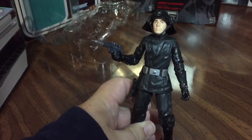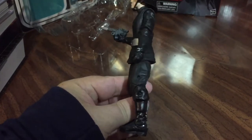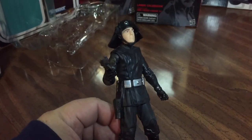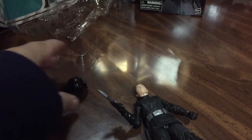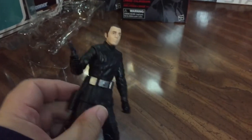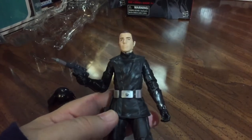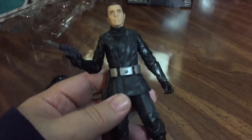So here is our Death Squad Commander. I never found these all that interesting even as a kid with the gray uniform — I thought it was kind of a boring figure. The nice thing here is his helmet does come off, kind of good to see. He's got a holster for his blaster and full articulation, and his costume isn't all that amazing.